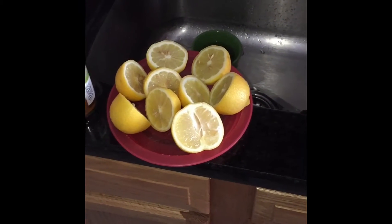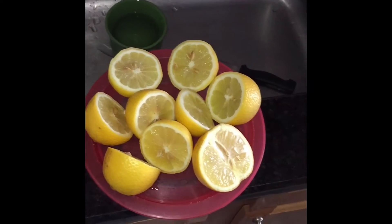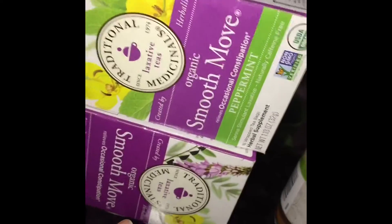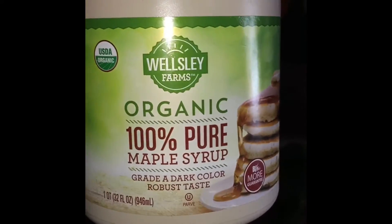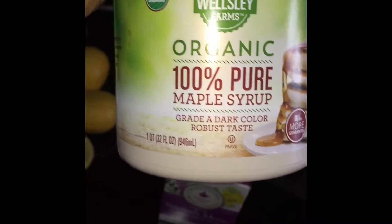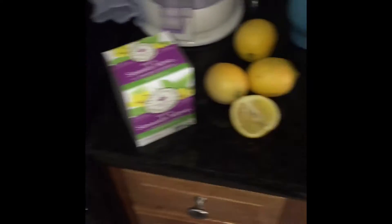Here are the ingredients you'll need for the master cleanse. If this is your first time, you will need lemons — organic preferably, but if you can't find organic, go ahead and use conventional. Cayenne pepper, a stimulant or all-natural laxative — I use SmoothMove, and they have a bunch of different flavors. Some organic maple syrup — nowadays it's very hard to find grade B, but they say if you use grade A dark you'll get the same effect. You need an electric or manual juicer and spring water.